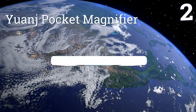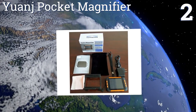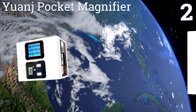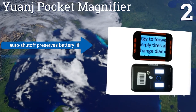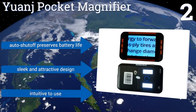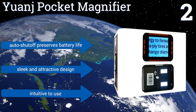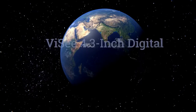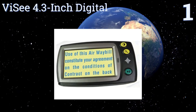At number two, the UANG Pocket Magnifier has a full-color three-and-a-half inch LCD screen. It fits in the palm of your hand and is ideal for reading books, magazines, and newspaper articles. It can display text as black on white or white on black, an automatic shutoff preserves your battery life, and it has a sleek and attractive design that's intuitive to use.